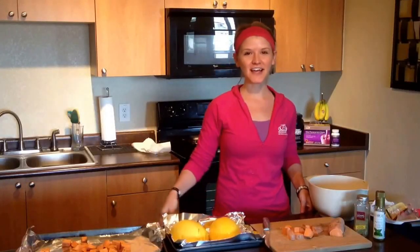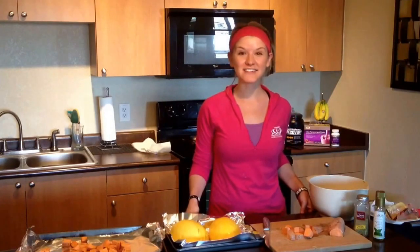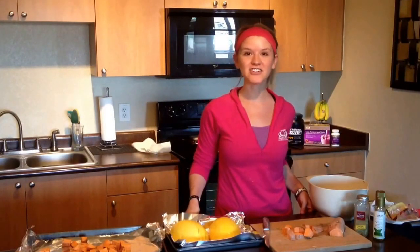Hey 24 Day Challengers! I am here in the kitchen cooking up some of my favorite recipes that I like to make each week for my meal prep, and I thought I'd share them with you.